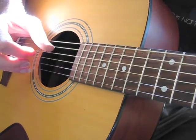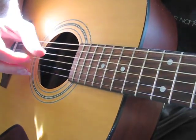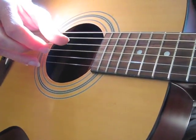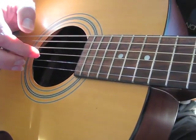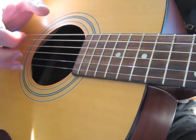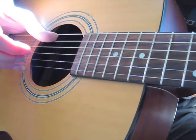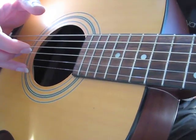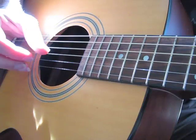Fourth with the thumb, fifth and second, fourth with the thumb, third, fifth with the thumb again, second and fourth with the thumb. Slowly, okay?